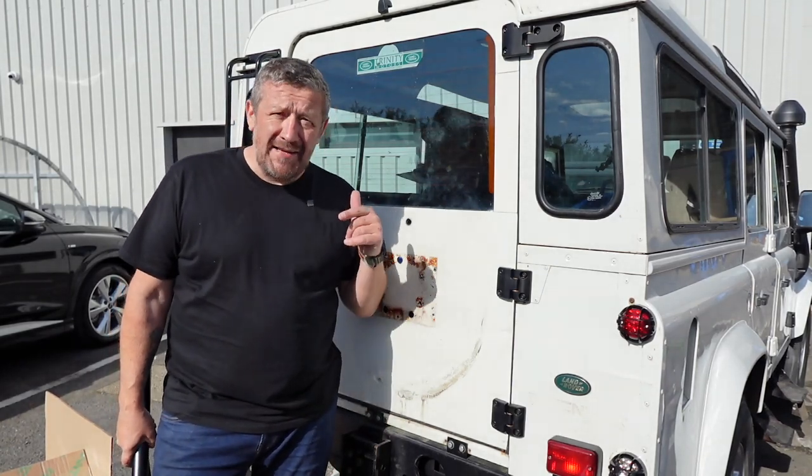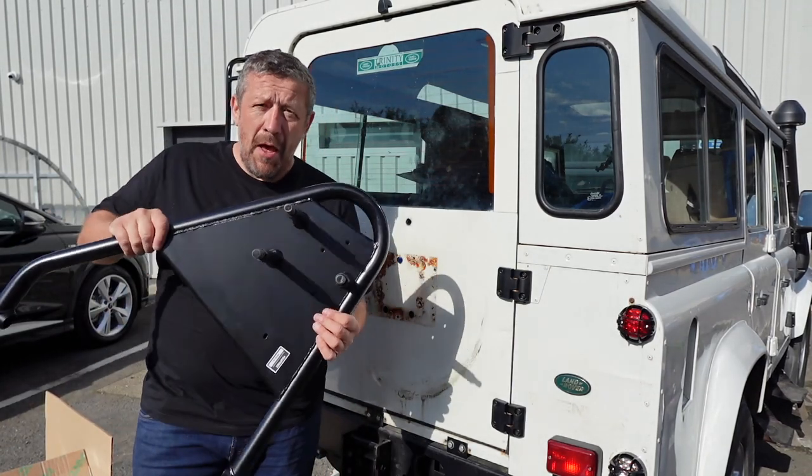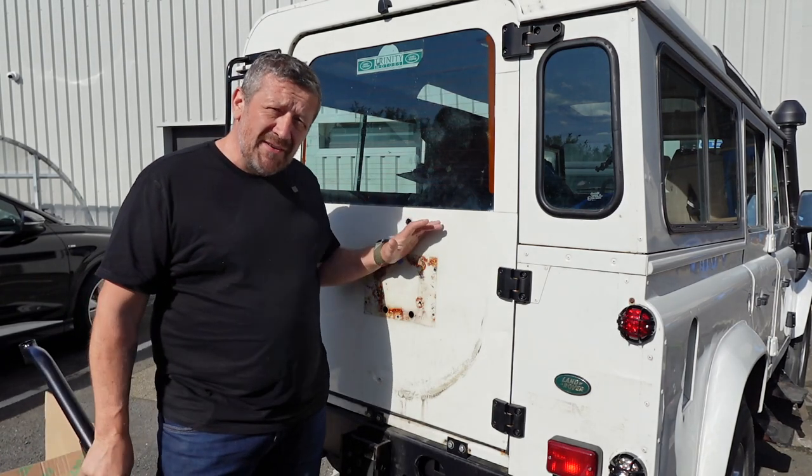Hi guys, welcome to LRLive UK. In today's episode we are going to be fitting this Mantec Swing Away wheel carrier onto our Project 110 Defender.